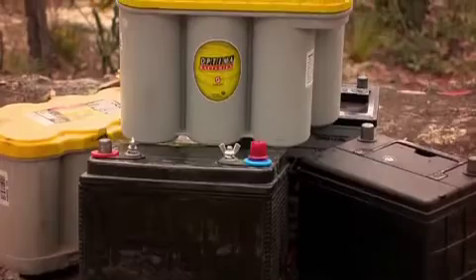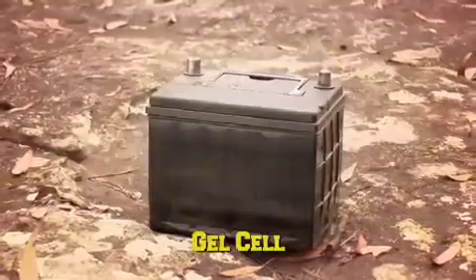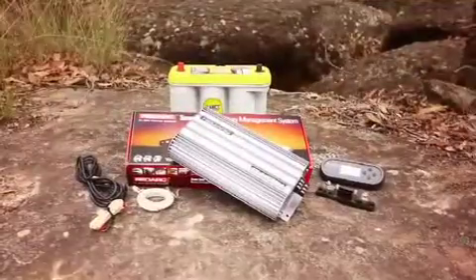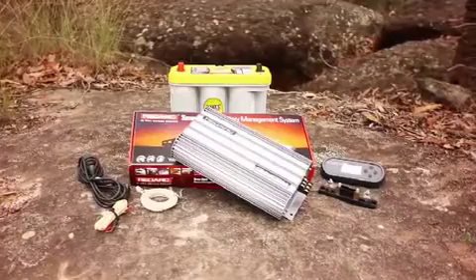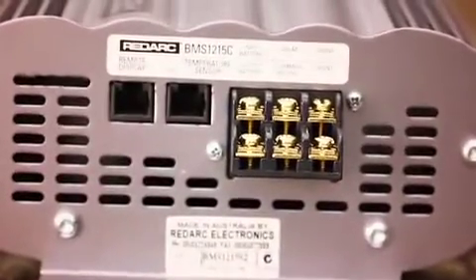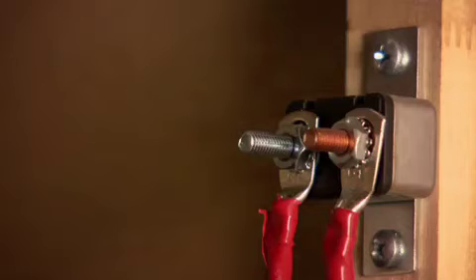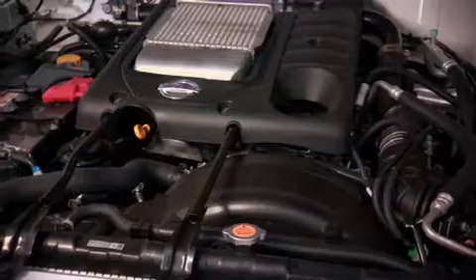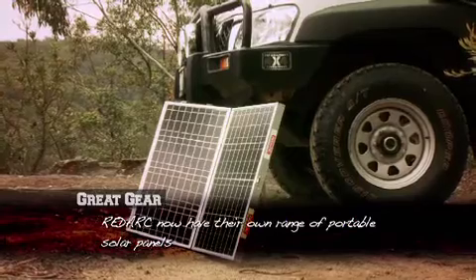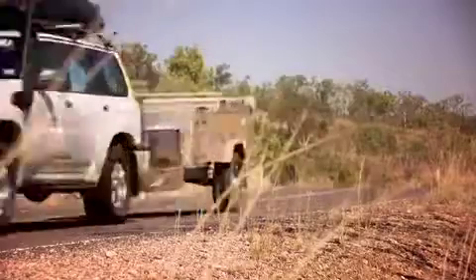It doesn't matter what sort of battery you've got, whether it's absorbed glass mat like an Optima, whether it's a gel cell, whether it's a normal lead-acid battery or a calcium battery — this unit can actually recognise the type of battery and charge it accordingly. In fact, it does one better. Every millisecond it will decide where's the best place to get the charge from: is it the alternator, is it the generator, is it the solar panels? And it will automatically calculate that to make sure your battery doesn't run flat.